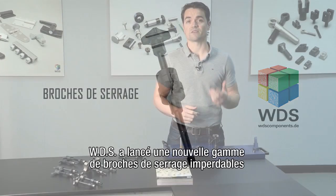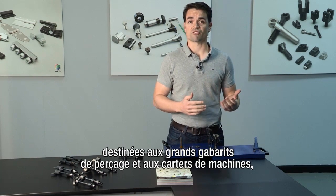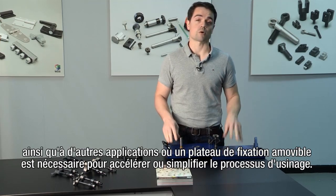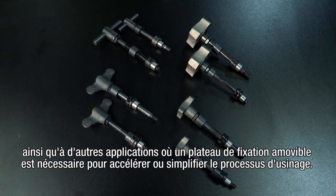WDS has introduced a new range of captive clamping pins for use with large drill jigs, assembly jigs and machine guards, as well as any other application which requires a removable jig plate to speed up or simplify the machining process.